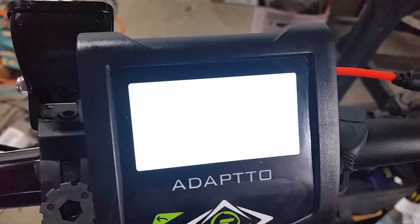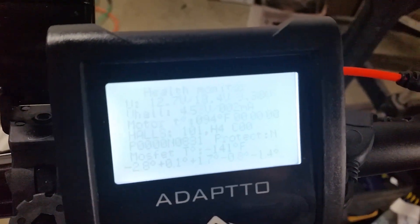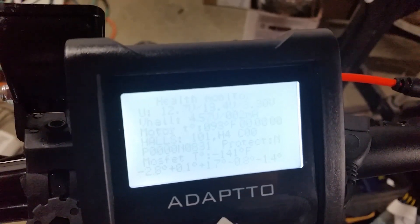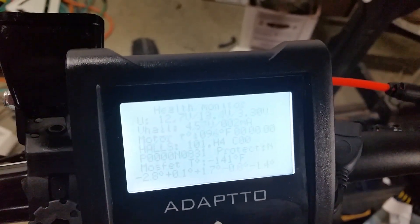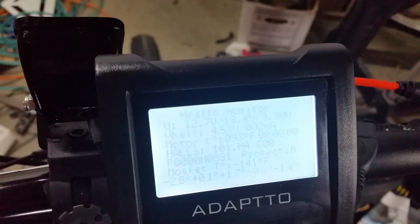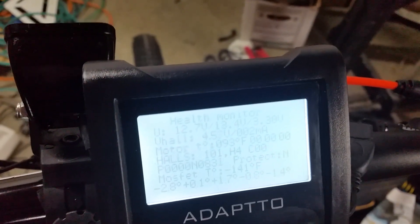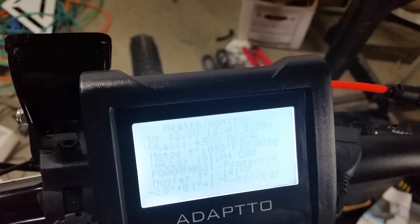Pressing the right button again brings you to the diagnostic screen. This tells you your MOSFET temperature, your hall sensor positions in the motor, motor temperature. It also has the hall voltage.